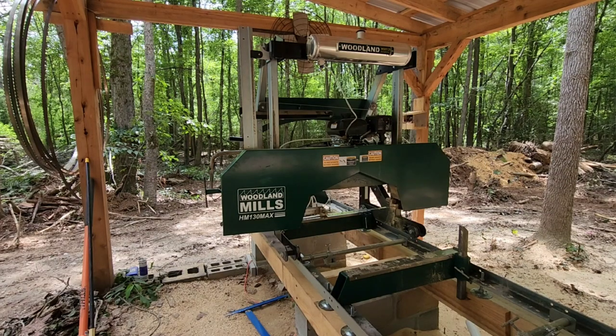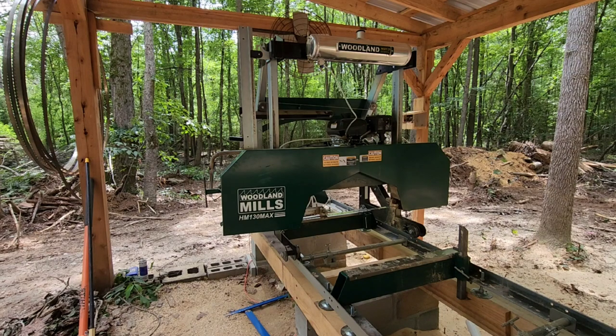Right off the bat — the line of sawmills from Woodland Mills are all manual. These mills are perfect for the hobbyist or someone with small projects. You can even sell lumber with them; you just can't produce it as quickly as you could with a full hydraulic mill. So if you're looking for a mill to start a wood business with, I would probably look for a fully hydraulic mill. This mill is targeted for those hobbyists who just want to cut their own lumber and maybe sell some on the side. This mill is excellent for what it's designed for.